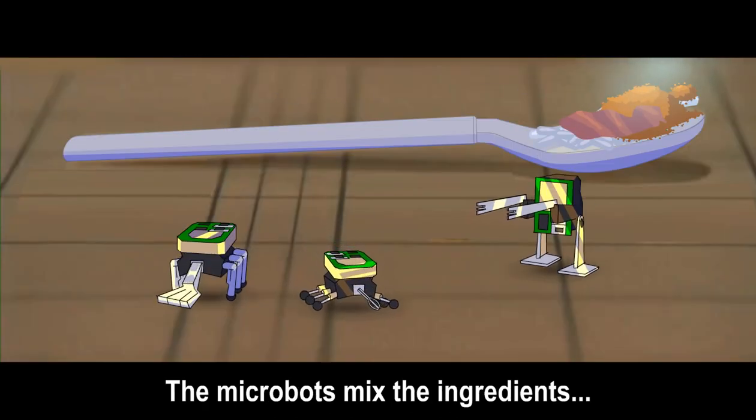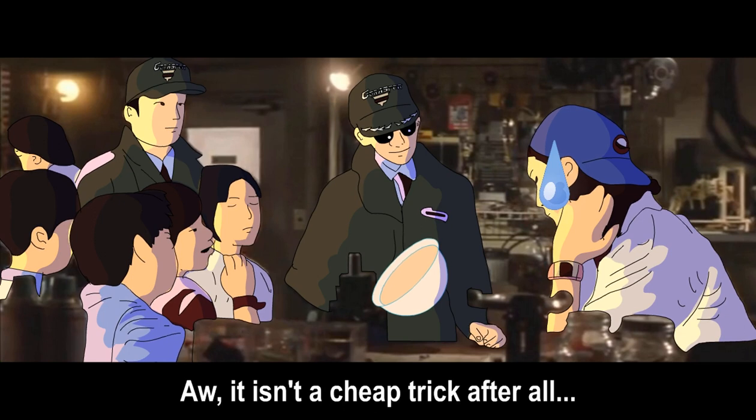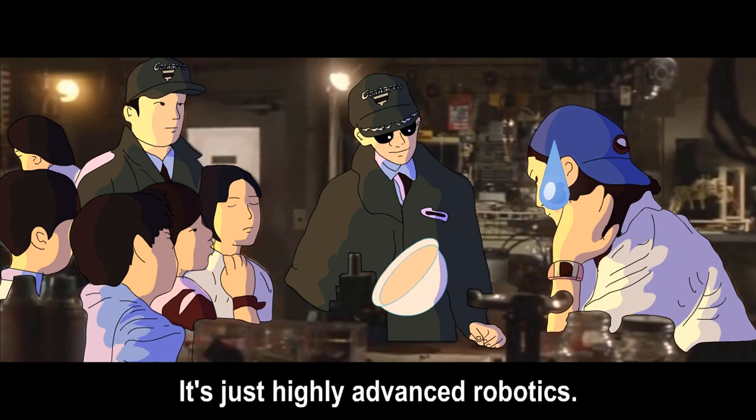The microbots mix the ingredients, and the microwave cooks the mixture, right? That isn't a cheap trick after all. It's just highly advanced robotics.